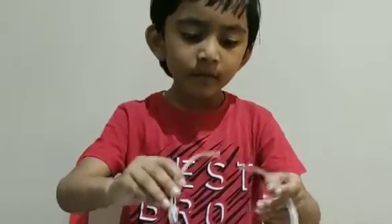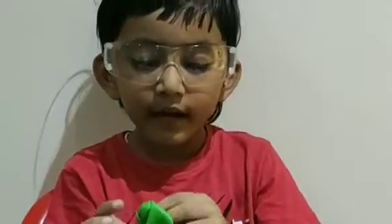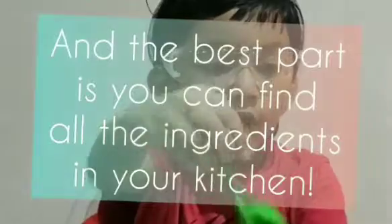Hello everyone, it's time to put our scientific glasses on because we are doing some science experiments today. We're going to do a chemical reaction and make a balloon blow up.